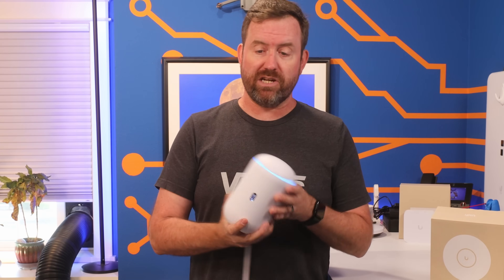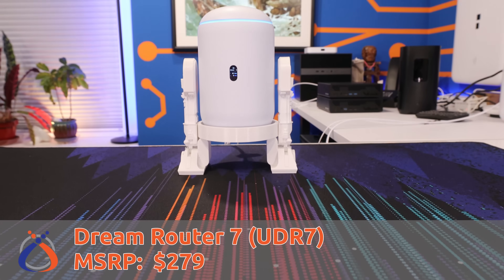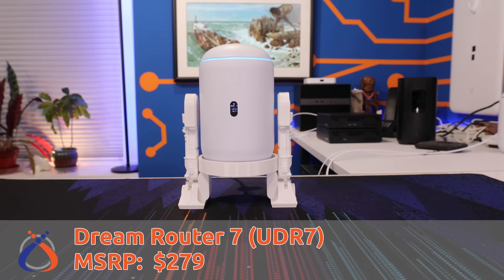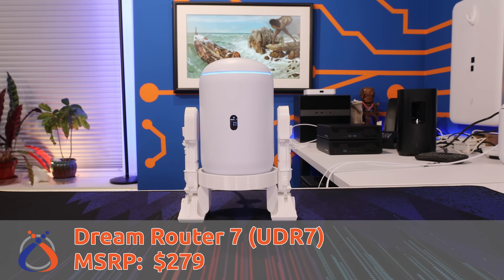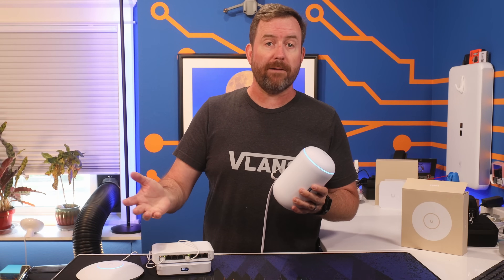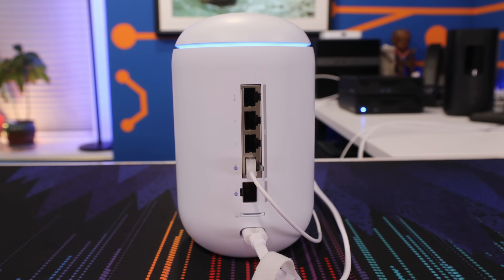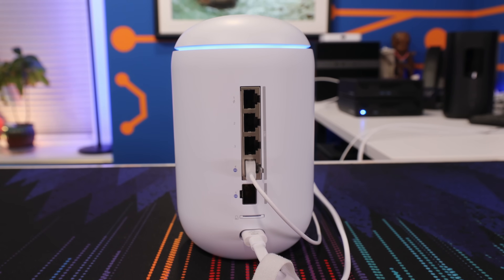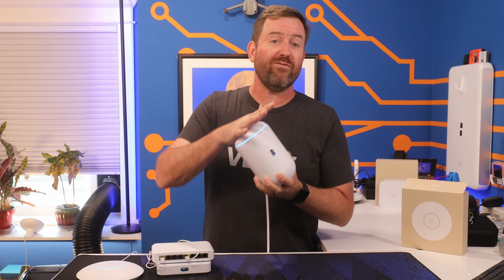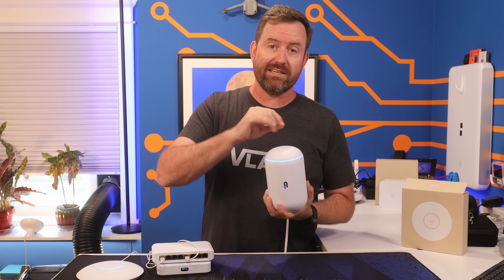Let's start with option number one: the UniFi Dream Router 7. The Dream Router 7 comes in at $279, and it's an excellent way to dip your toes into the world of UniFi. It's an all-in-one gateway, meaning it's a firewall, it has a four-port switch, an integrated Wi-Fi 7 access point on top, and UniFi OS on board.